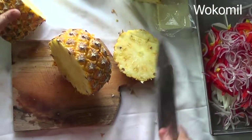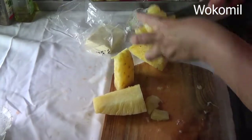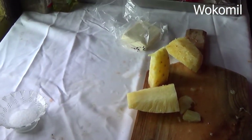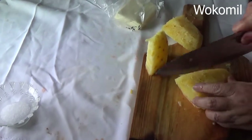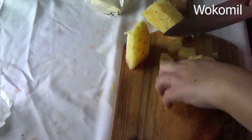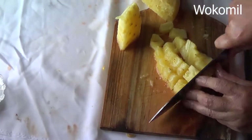I'm going to use the whole pineapple. I just like to cut it in two pieces. Okay guys, I'm almost done with my pineapple. And the pineapple — I didn't cut it so thin; I cut it in little chunks, like this.